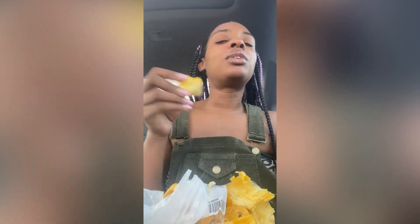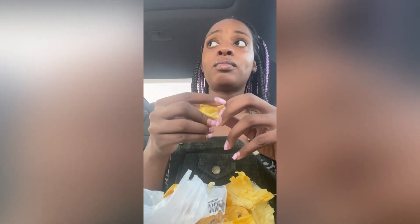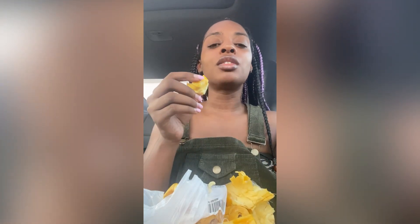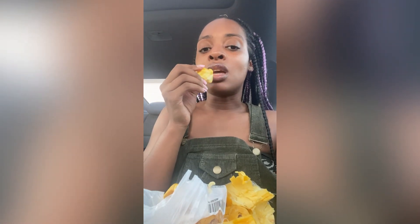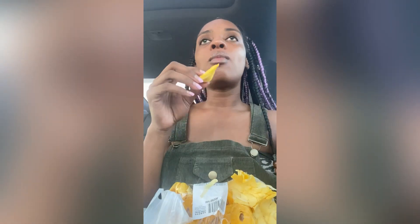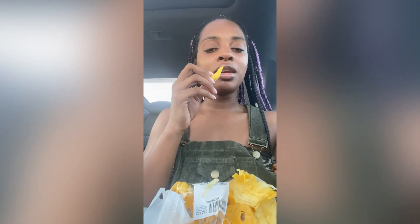The sweeter it gets, the better. Right now this one is not the sweetest — if I leave it outside of the fridge it'll get sweeter. But I can only leave it out for a few hours, maybe half a day or almost a whole day, because it molds easily. Jackfruit is so good for you — it has vitamin E, which is really good for your skin and cell regeneration.